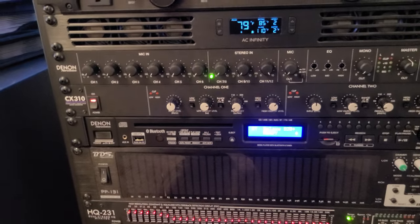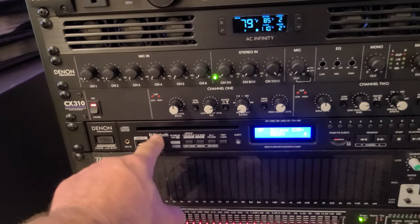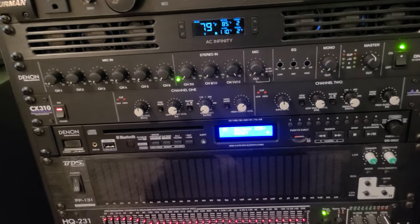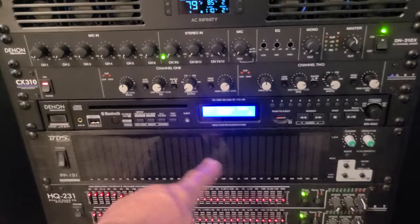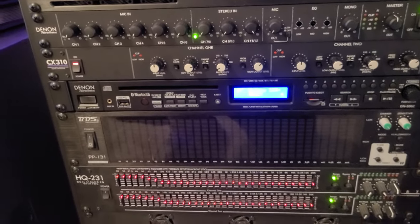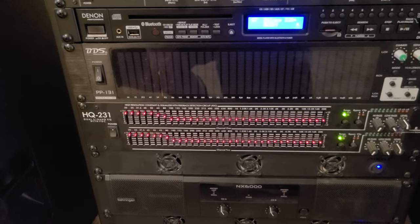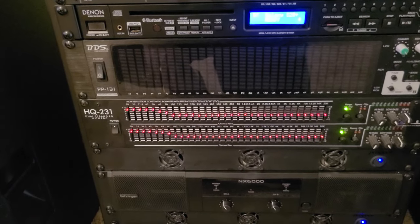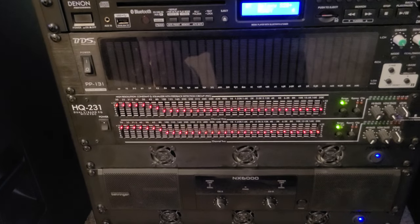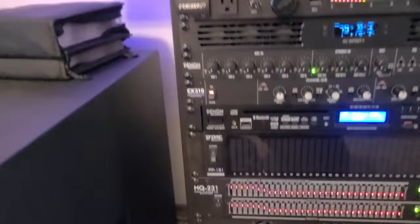The Denon multimedia player does everything — aux in, USB, Bluetooth, CD player, SD card, AM and FM. Below that is just a spectrum analyzer that dances the lights but doesn't do anything functional. Then there's the ART 31-band high-resolution constant equalizer with feedback detection circuitry, which is really great. Then some more fans, and the two amplifiers at the bottom.